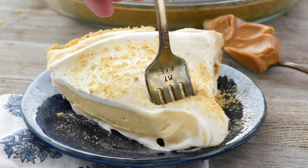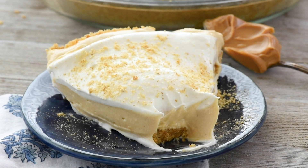Hey everyone, I'm Dorothy with crazyforcrust.com and welcome back to my kitchen. Today I'm going to show you how to make one of my favorite no-bake pies. It's a peanut butter pie. It has a peanut butter crust, a peanut butter filling, and a nice, delicious, cool whipped topping. You're not going to want to miss this recipe.